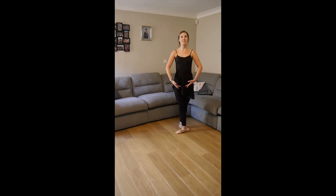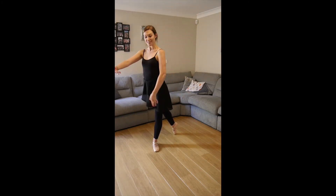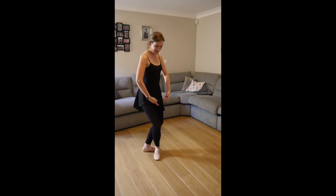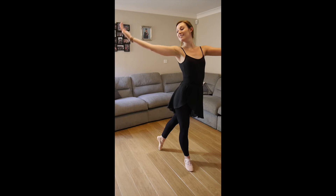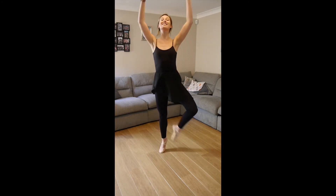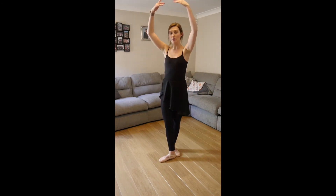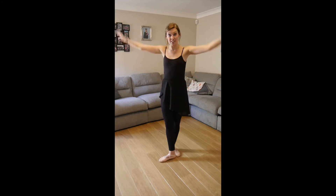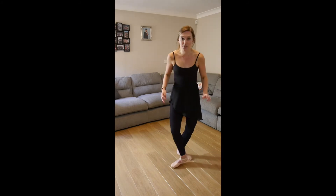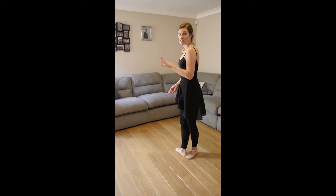Right foot behind, ready for those chassé passés. And chassé. Step, circle. So I realize it's quite a lot to bring those arms round again — so if you want to just bring them down to bras bas you can; if you can fit it in, bring them all the way around. So from there, we've just done our piqué steps, we're going to take a little ballonné with the left foot.